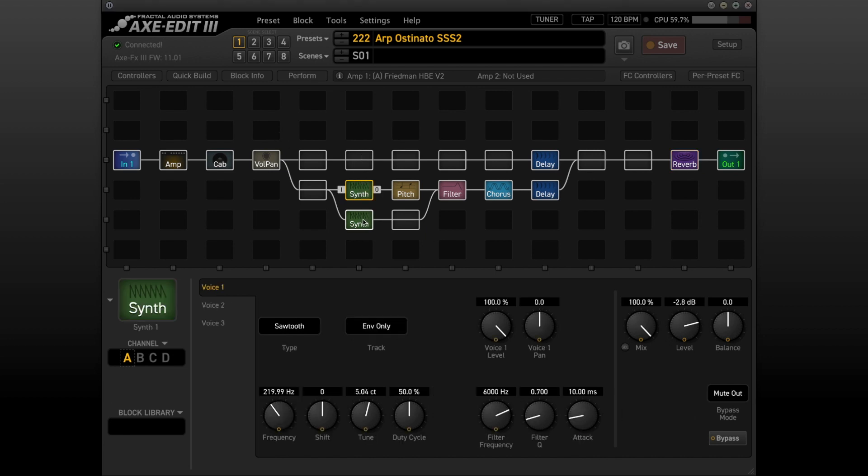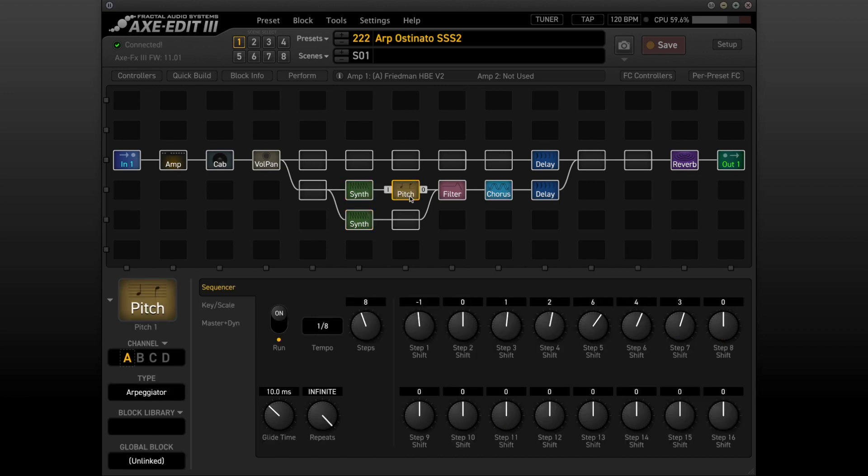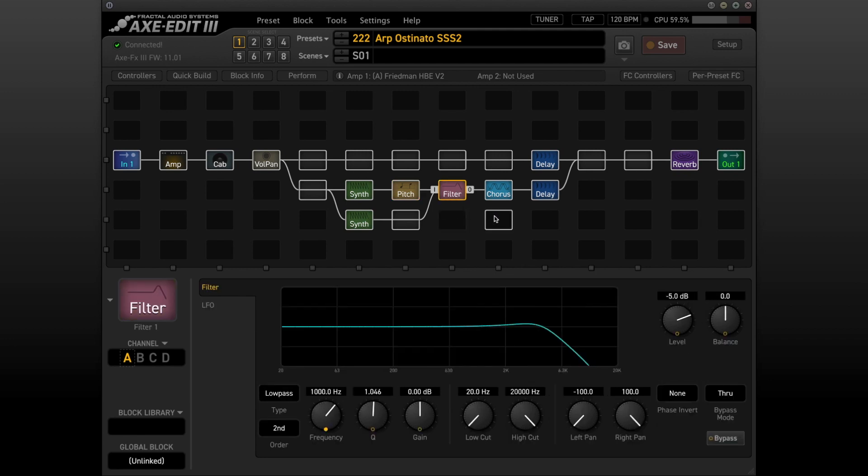Both of these synth blocks are set up to send out a single note controlled by envelope, but this synth block feeds into the arpeggiator, which is creating a pitch sequence from that single note. Everything runs into an LFO controlled filter, which is running at half the speed of the arpeggiator.